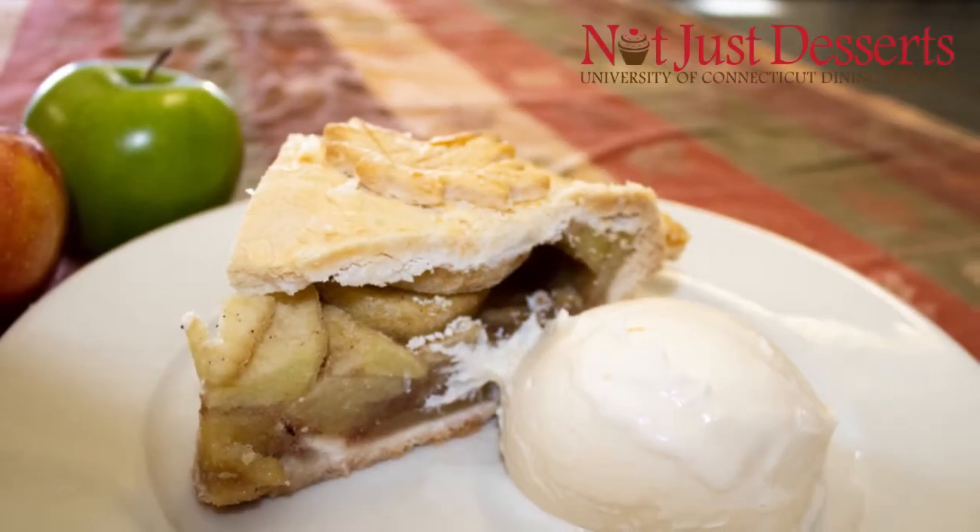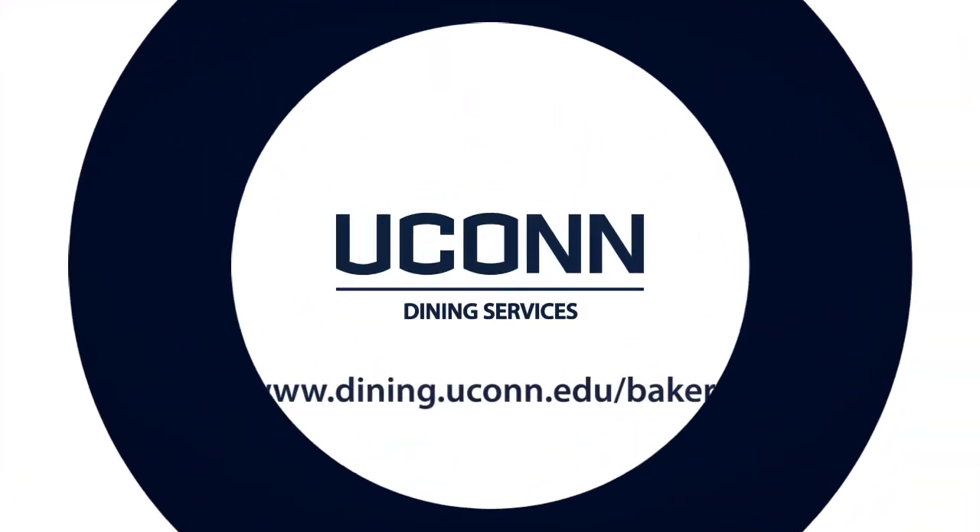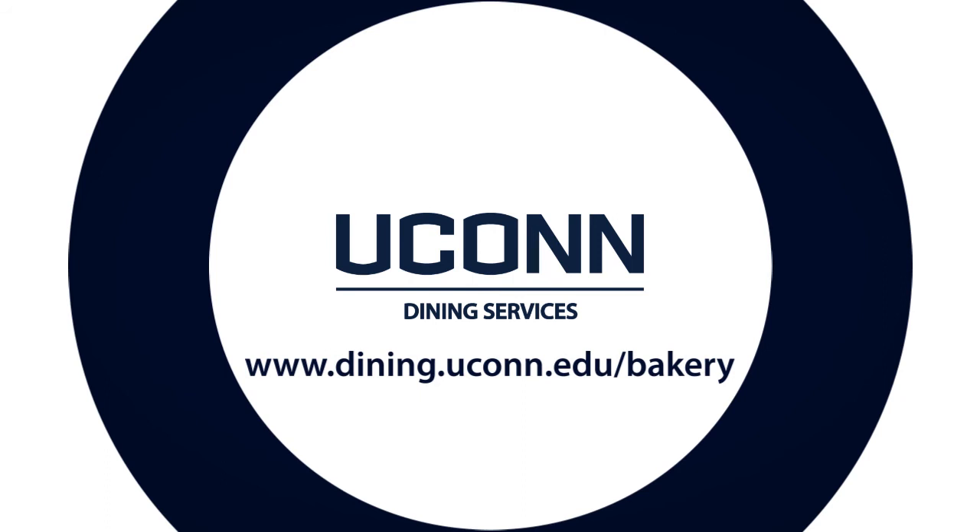Thank you for watching our video. For more on UConn's bakery, go to dining.uconn.edu. Thank you.